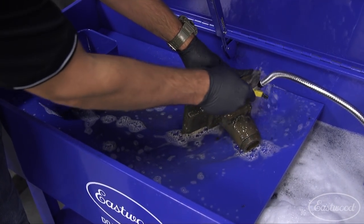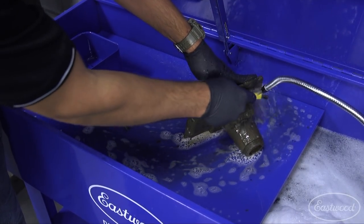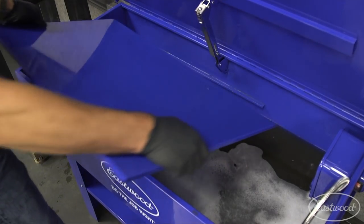For slightly larger parts, we have a built-in shelf which is perfect as a working platform as you clean. Finally, for the biggest parts, you can easily remove the shelf to utilize the entire tub.